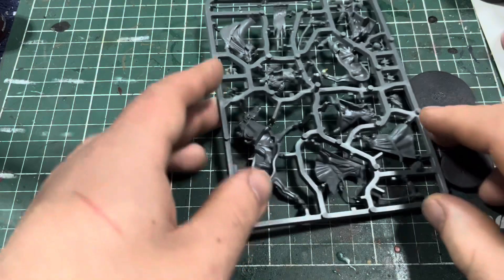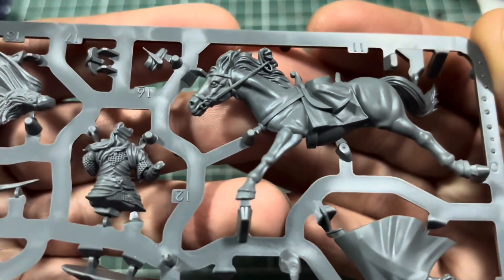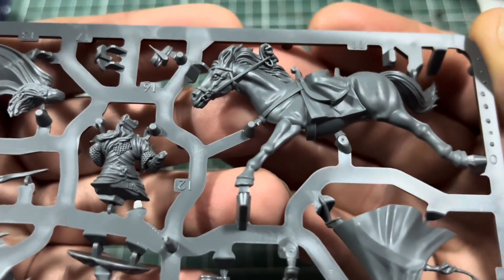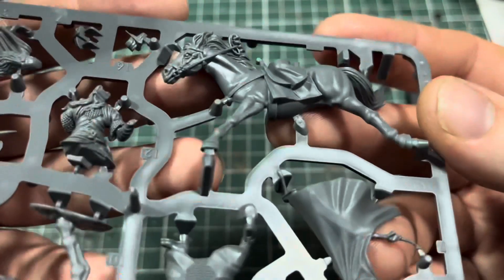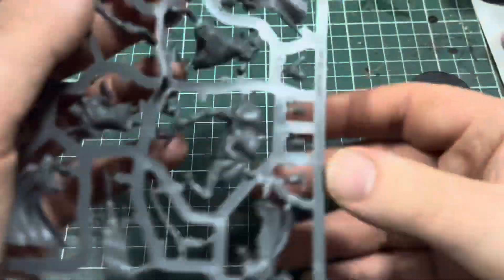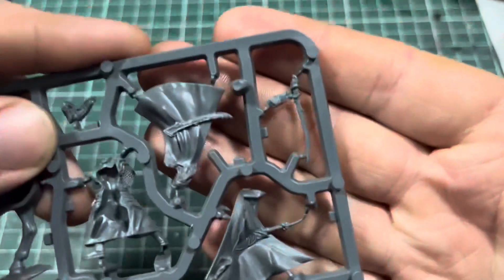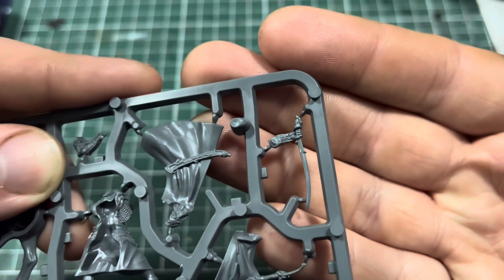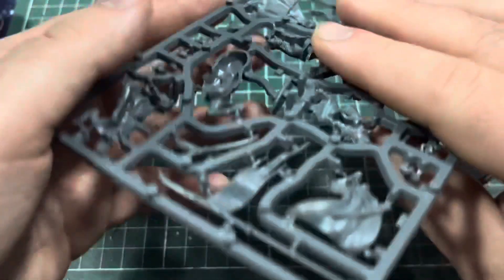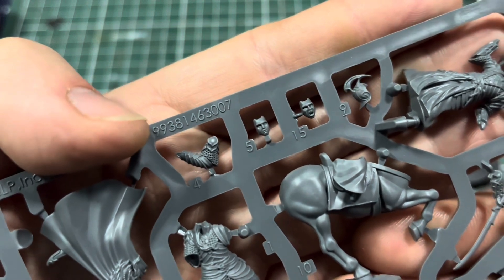Then we have the sprue itself. Here we have the horse — really nice detail on the horse, and the painting guide makes it look like it paints up pretty well. A lot of people, not just me, are not a fan of painting horses, so hopefully this one paints up quite nicely. We have one of the cloaks — that might be for the High Elf Banner Bearer — and there's one of the swords as well.